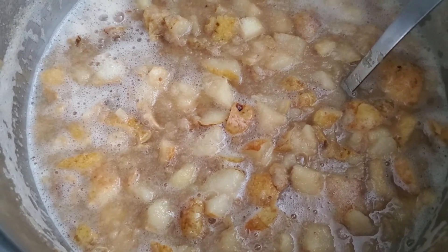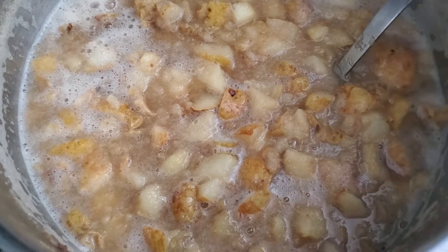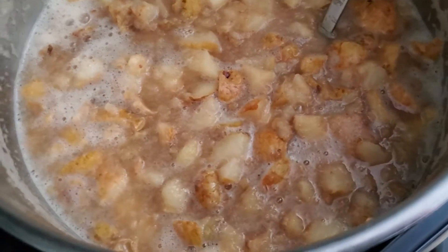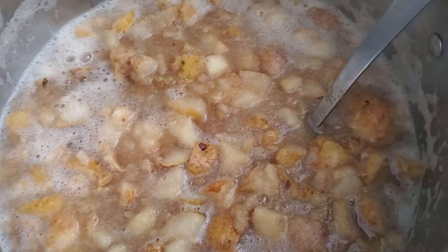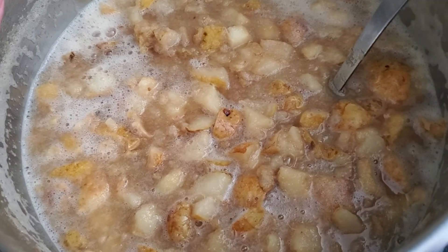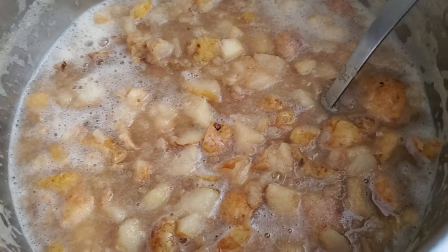You can season it with whatever you want afterwards, whether it's cinnamon, nutmeg, allspice, or cloves. Or if you want to go savory, you can use mint and rosemary to season it, some fresh thyme and some lemon zest. You can do a lot of different things with this.